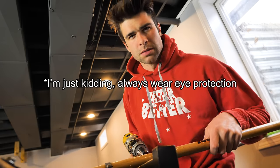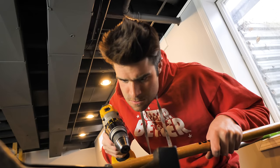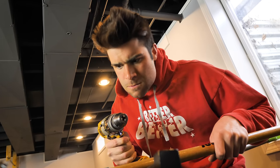Always wear eye protection unless you're really focused. It was then I realized how stupid this idea was, how there's nothing in this drill, and how there's a better idea awaiting my arrival.